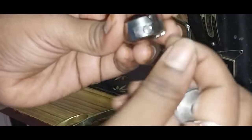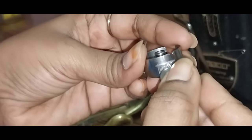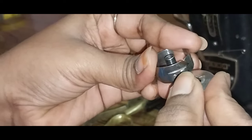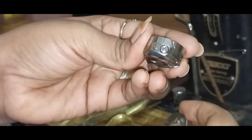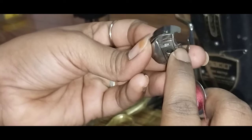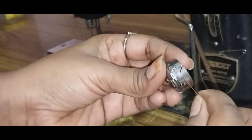If you want to fix the thread, you can fix the thread. If you want to fix the thread, you can fix the thread. The thread will be removed freely. The thread will be removed from the thread and keep it tight. If you check it, you want to fix the thread.